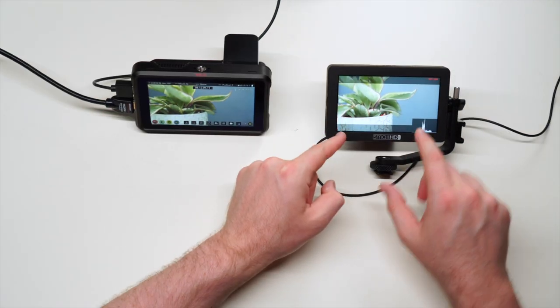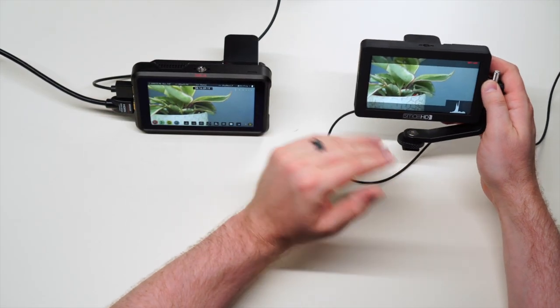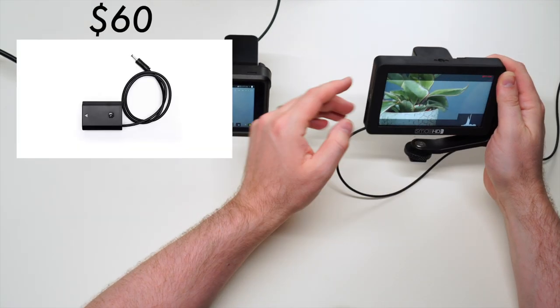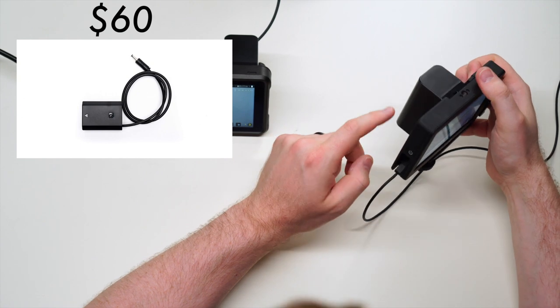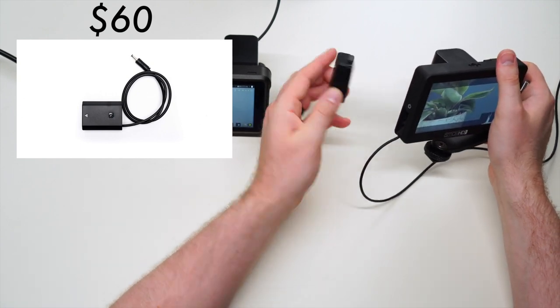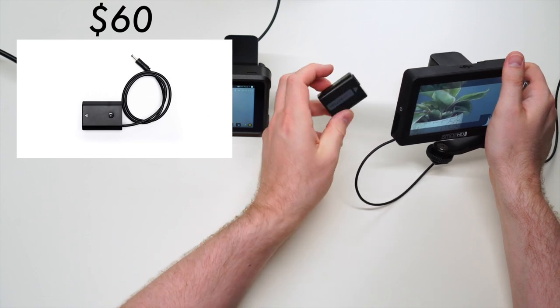A nice feature of the SmallHD is the ability to actually power your camera from it. With the right power adapter cable you can plug it right in and power your camera much longer using Sony NPF batteries instead of the smaller batteries you normally use.